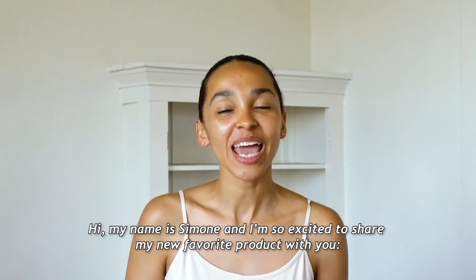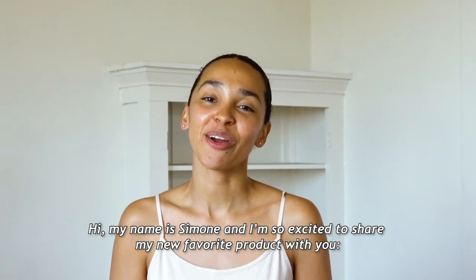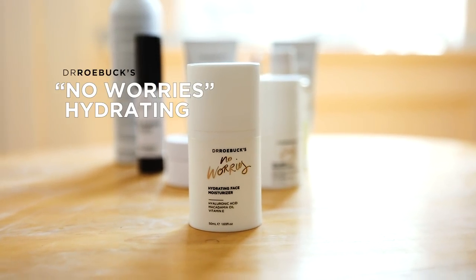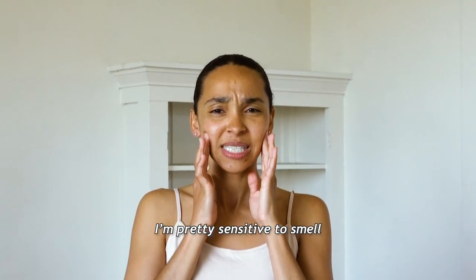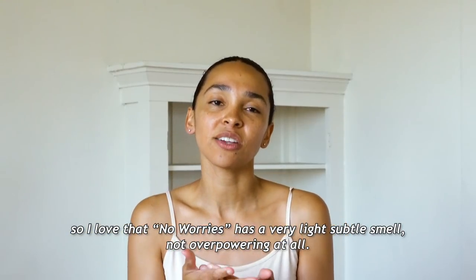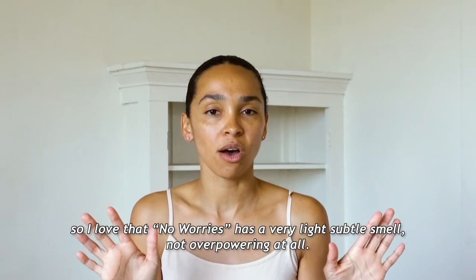Hi, my name is Simone and I'm so excited to share my new favorite product with you: No Worries Hydrating Face Moisturizer. I'm pretty sensitive to smell, so I love that No Worries has a very light, subtle smell — not overpowering at all.